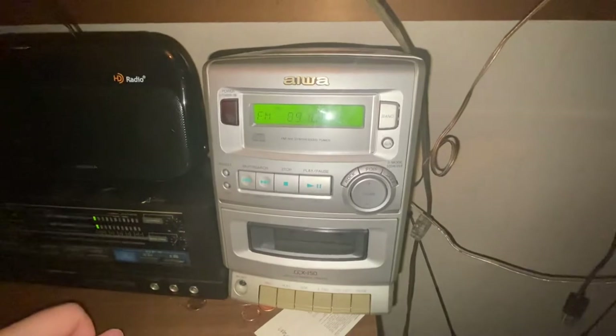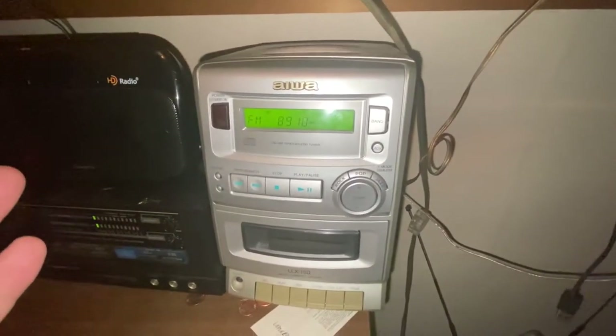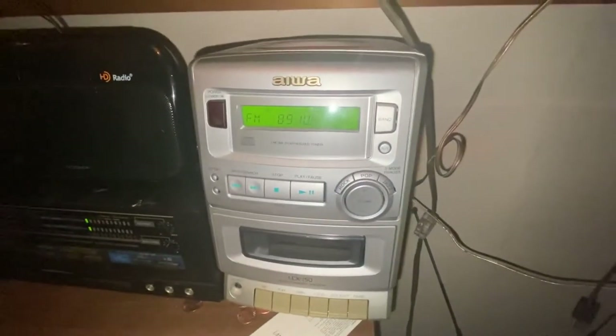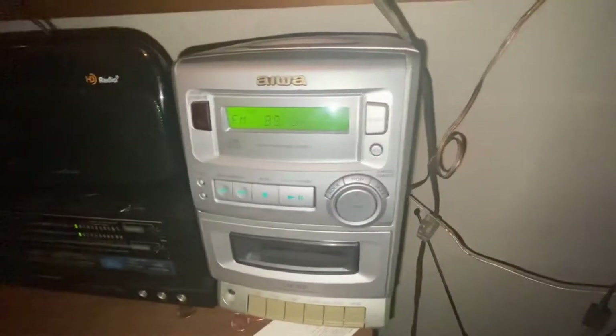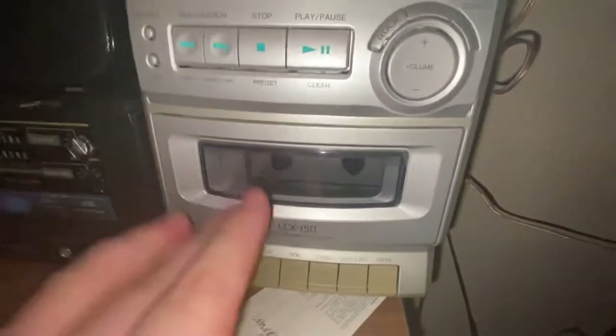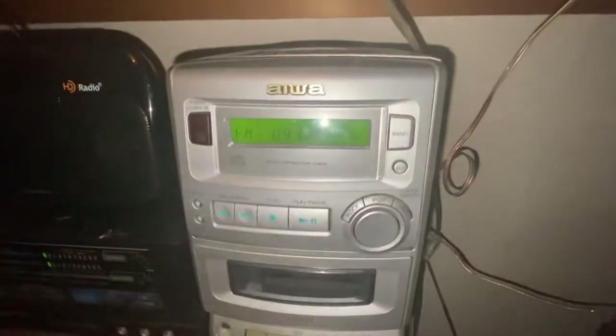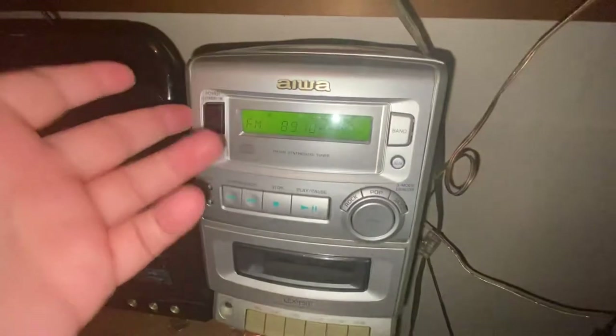Being short on space, I needed something that would have an AM/FM tuner, aux cable — well, RCA jacks in the back — and I wanted a cassette deck. Not amazing, I already have something much better, but I wanted something that would at least allow me to record off the air, because I like to make recordings of radio stations. A lot of my recordings are stuff off the air; I sort of archive things like that.